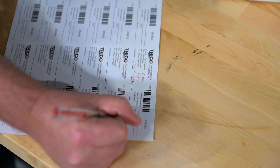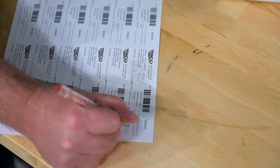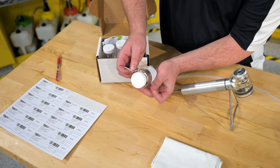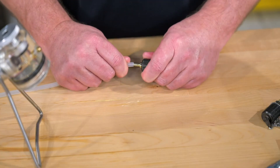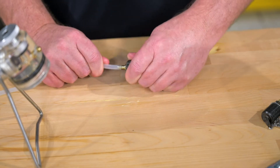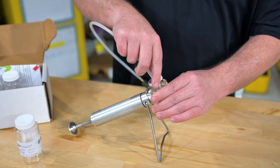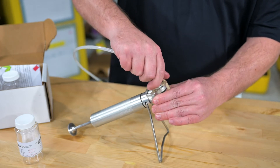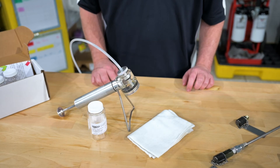We'll start by properly filling out the information on our label to match the equipment and the oil we are sampling, then cleanly apply it to one of the sample bottles. Next we connect the sample port adapter to our disposable tubing, and connect the other end of the tubing to our vacuum pump and tighten down the fitting. These are now ready to go out in the field and take our sample.